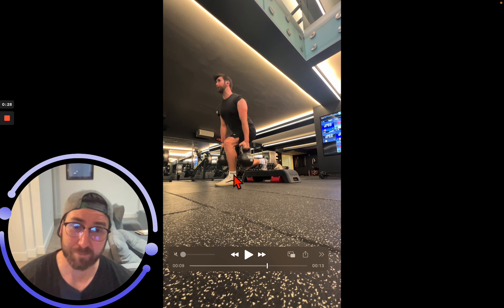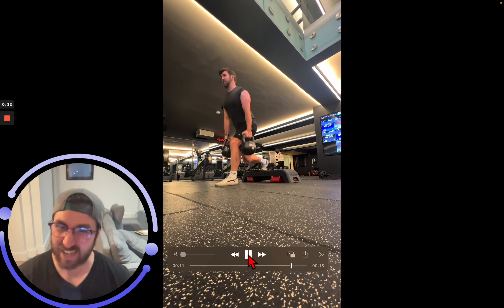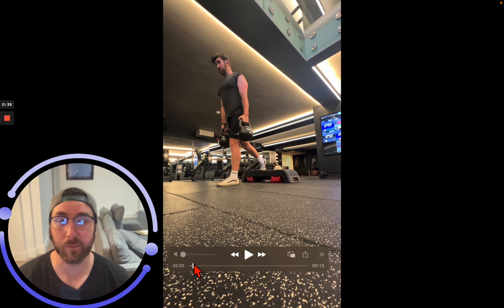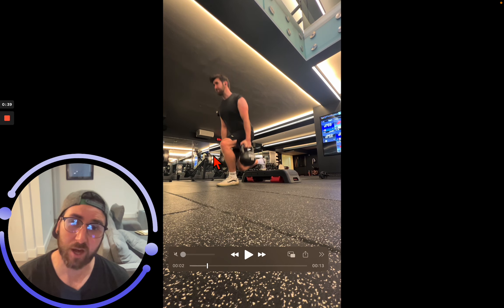You can always pad where your knee is, but we always want that knee to touch, brush, or slam into the floor — as close to it as we can. So we drift out. Notice I've loaded up and put a little bit more front load towards that front knee.